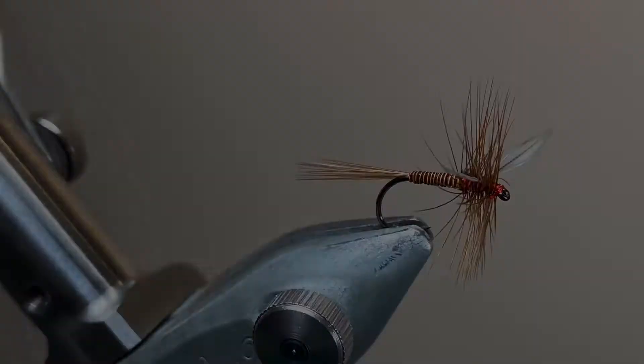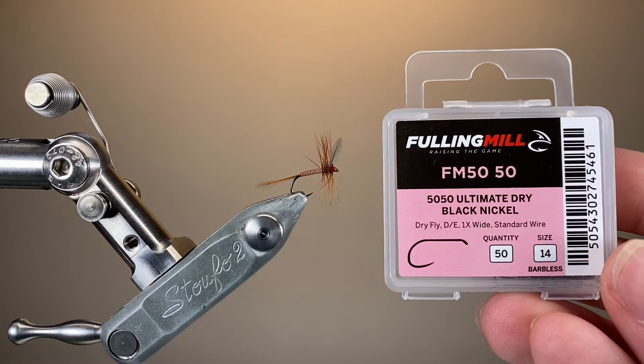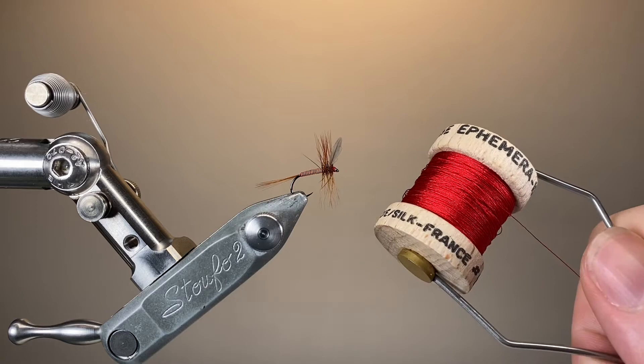Hello everybody and thanks for joining me. Today I'm tying a rather lovely chalk stream dry fly pattern called Lunn's Particular. The hook I'm using is a Fulling Mill Ultimate Dry Fly Hook, size 14, and the thread I'll be using is some red dyed silk. You can also use a conventional red tying thread if that's easier for you.